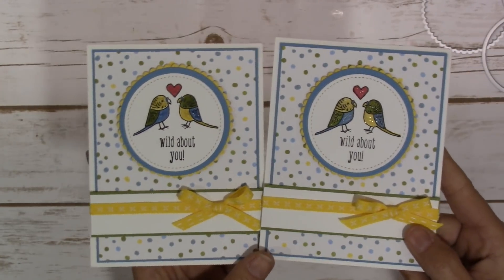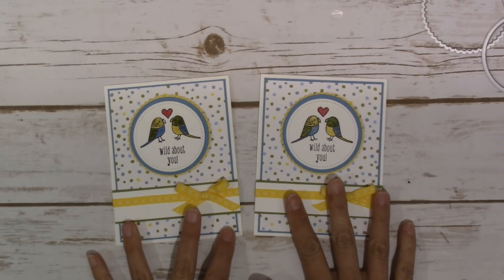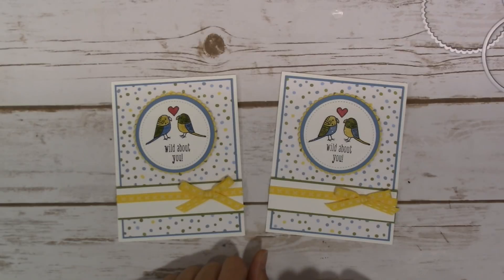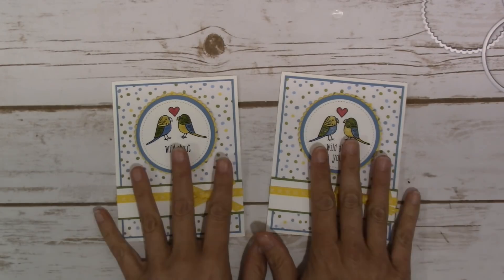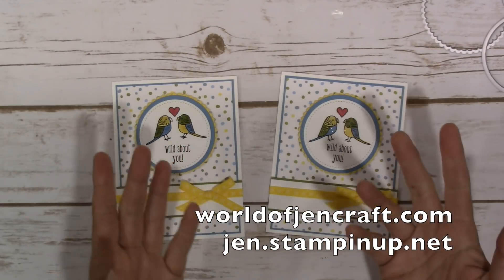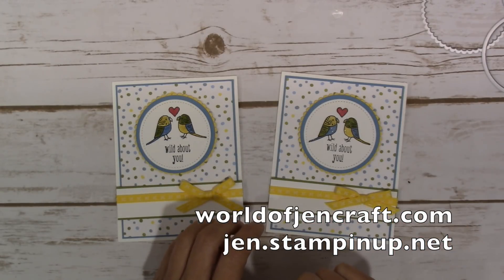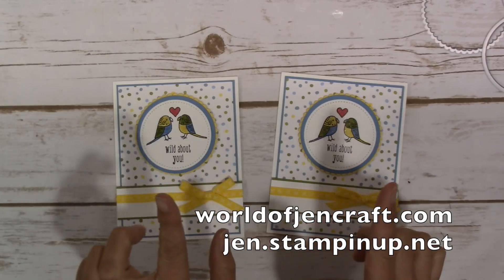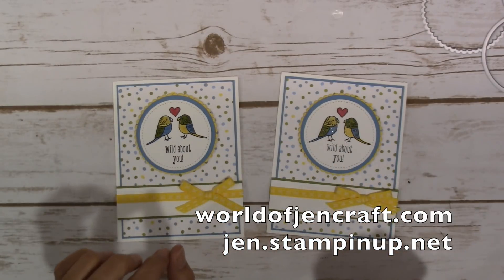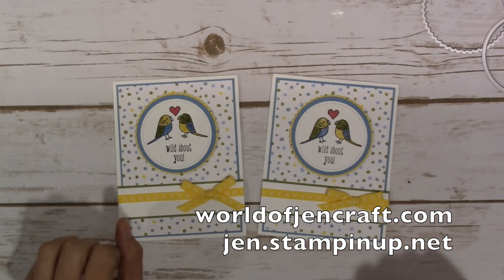And there it is — our card for today! Super simple but it turned out pretty darn cute. I just love those little birds. Thank you so much for hanging out with me. If you haven't subscribed yet and you like what you see, please hit that subscribe button — it'll notify you when I upload a new video. As always, dimensions and a printable PDF will be available at worldofjencraft.com, and the sketch is there too for you to save. Thank you, have a wonderful day, and I'll catch you on my next tutorial — bye!